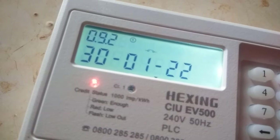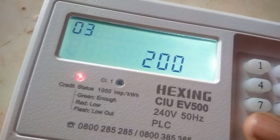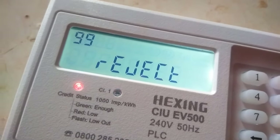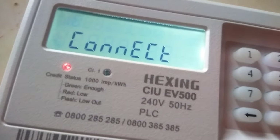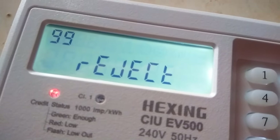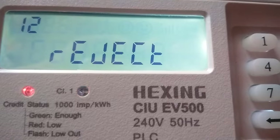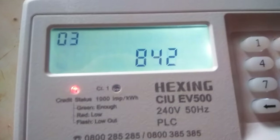Then press *2008# — sorry, press *8#. Let me press *442#. Error. Then press *620# and then press *812#. It shows an error, and then again *842# enter.